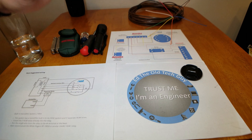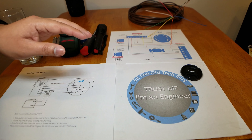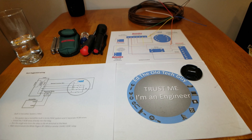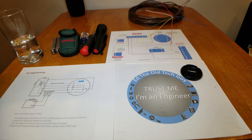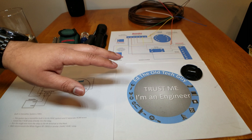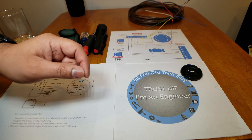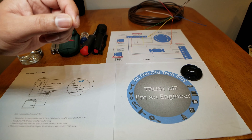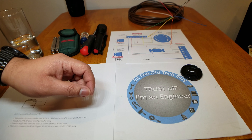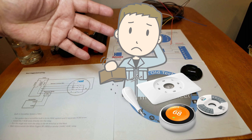Thanks for coming back. We're going to go through some very basic yet important things that everybody can do, even if you are technically inclined or not. These 11 things will help you decide if you should buy a smart thermostat. I'm making this video because so many people are returning their thermostats to the store because they couldn't install them, or worse, they're getting stuck with them because they can't return them — they're out 300 bucks!